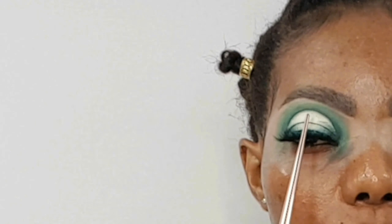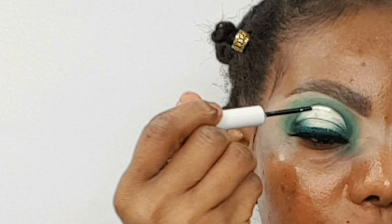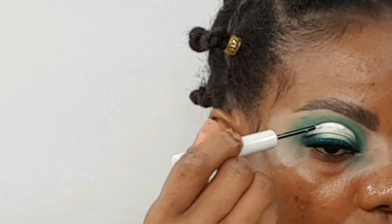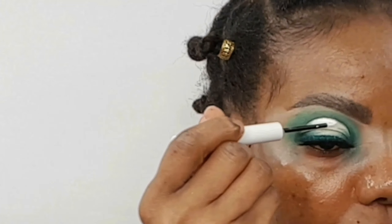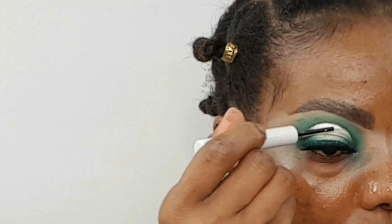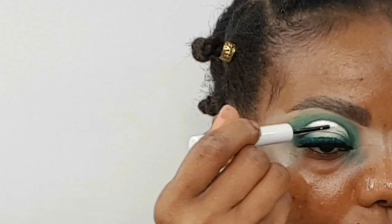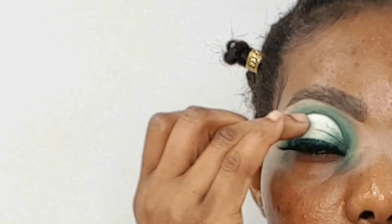I really want this part to be really white, so I'm going in with my Urban Decay Razor Sharp Liner in the shade Bump. When you're done, just use your finger and tap it so it can blend with the other shades.